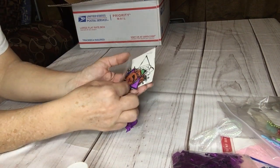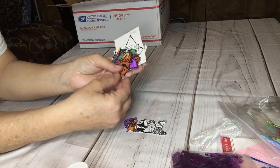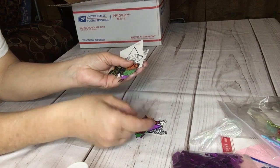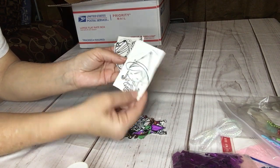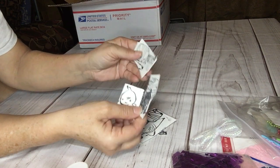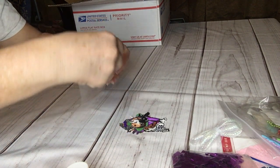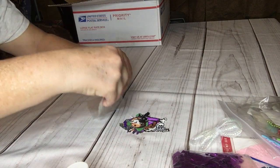Here's some Halloween cutouts — those are cute, kids trick-or-treating. Little cute girl, mummy — those are cute little stamps.